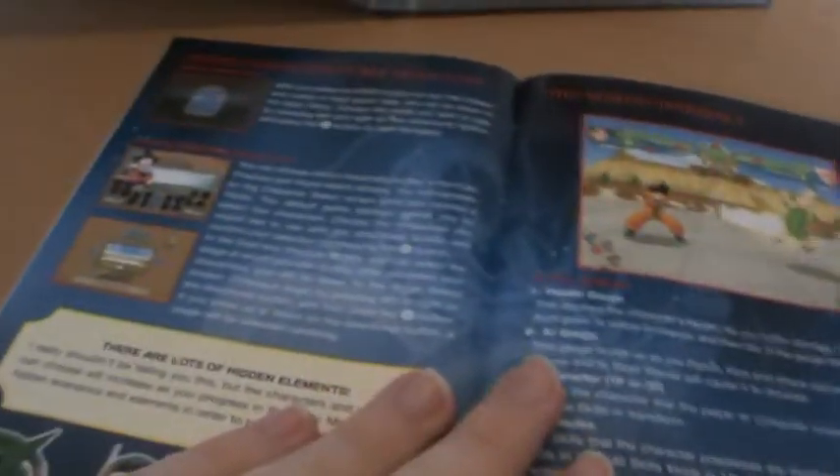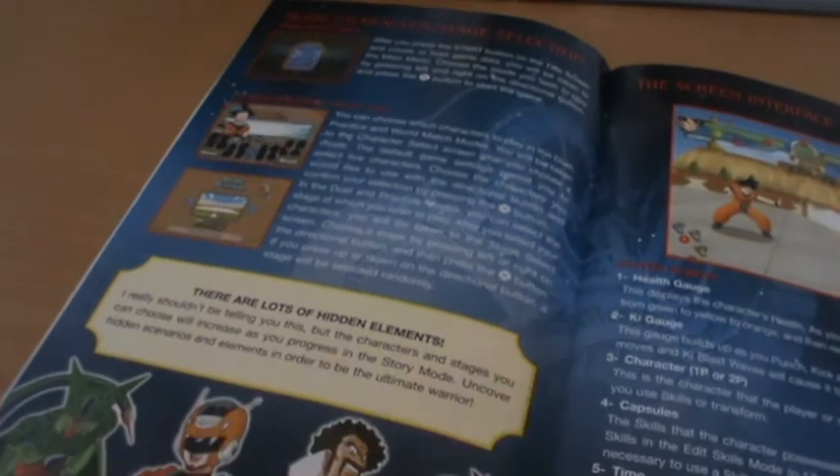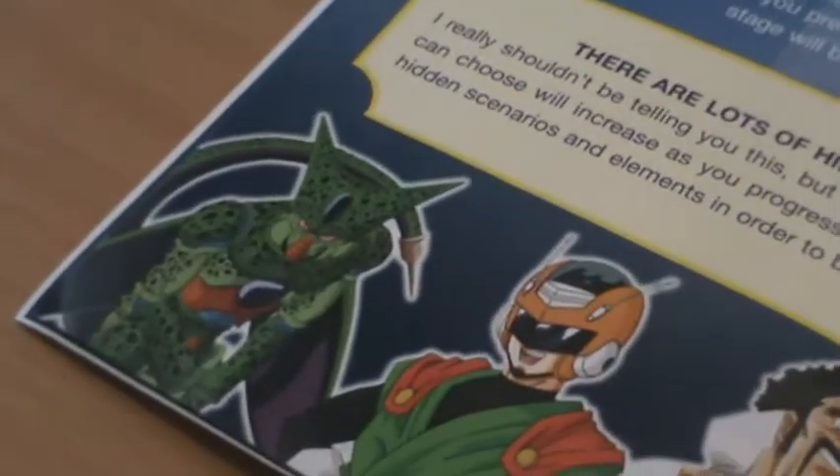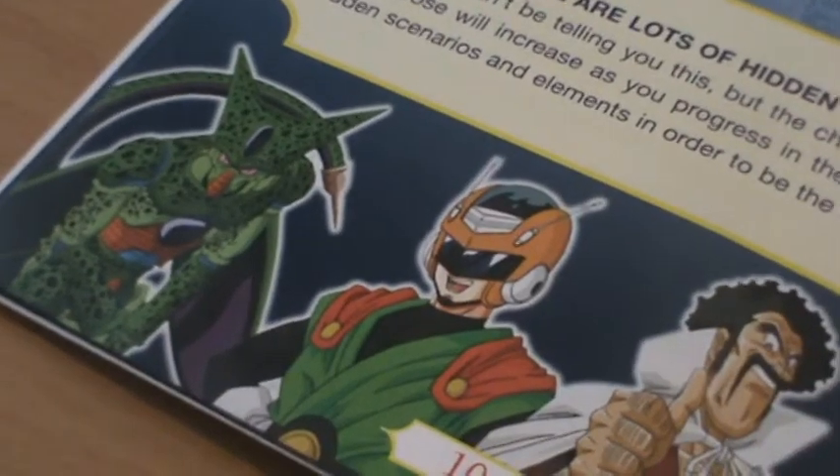Even though this game is definitely the weakest of all the different Dragon Ball fighting games, it's very interesting to see where it all began, and it's still definitely a fun game in its own right. It's a surprisingly nice manual for the PS2 generation, and this was early PS2 as well.